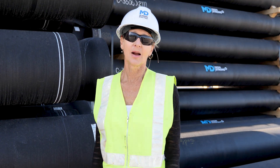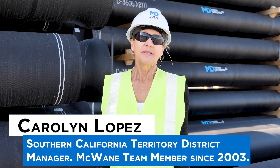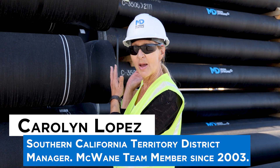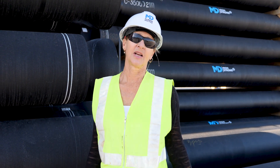Hi everyone, welcome to Iron Strong. I'm Carolyn Lopez, Southern California Territory District Manager, and on this episode we're going to talk about spigot stripes and joint deflection.